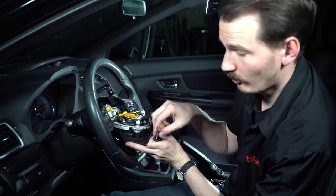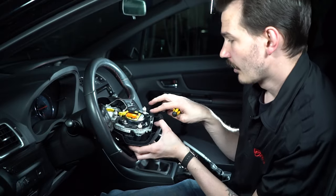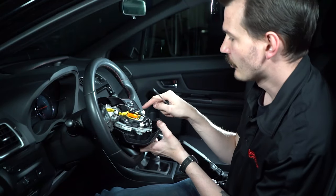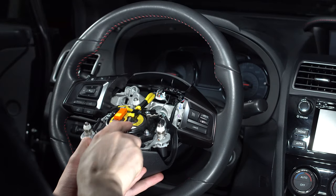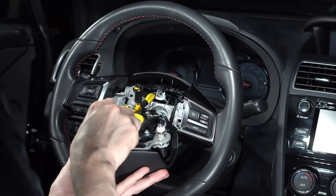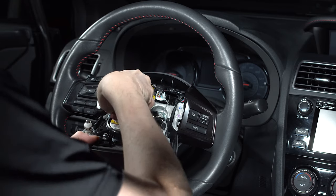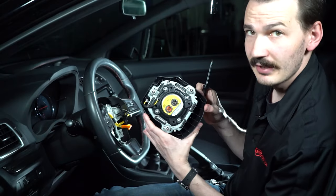Keep in mind you have wires connected back here, so don't pull too hard. There are three connectors on the back we need to remove: the two main airbag connectors and then a small spade connector. The spade connector has a little lock right in the middle — push that down and it pulls off. For the airbag connectors, take your flat head screwdriver and gently pry underneath the yellow locking tab. Make sure it comes up completely, then continue to pry the rest of the connector off. Then we can take the airbag and set it aside.